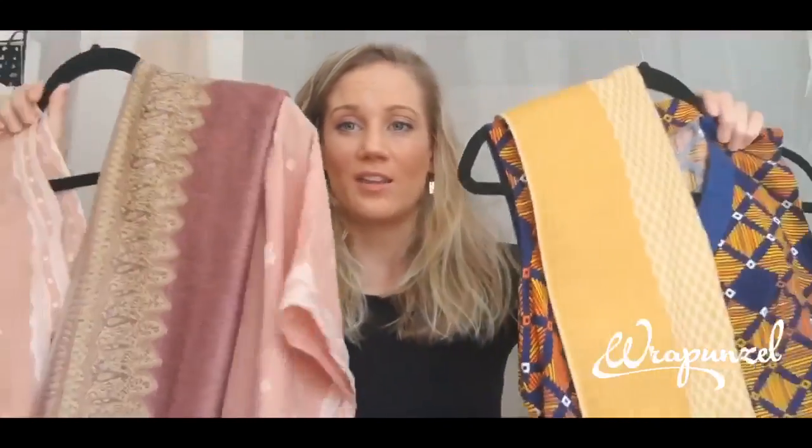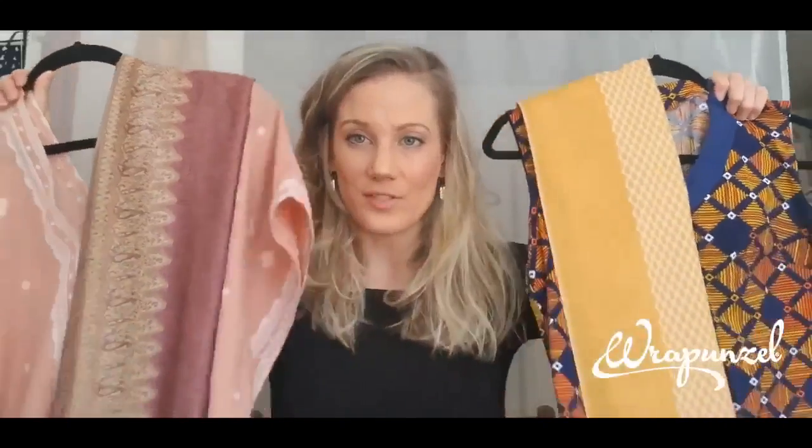Hi there! I'm Grace and I'm here to show you how to do one of my absolute favorite one-scarf head wraps. You might have seen photos of me recently where I was wearing these outfits with scarves as wraps, and the wrap style in both of those photos was the same — so that's what I'm going to show you.